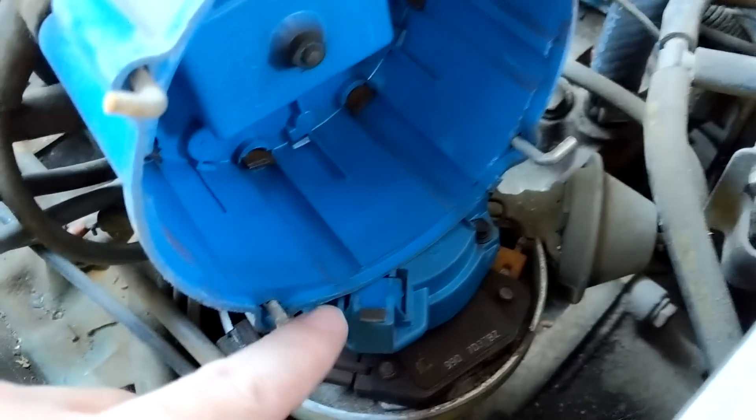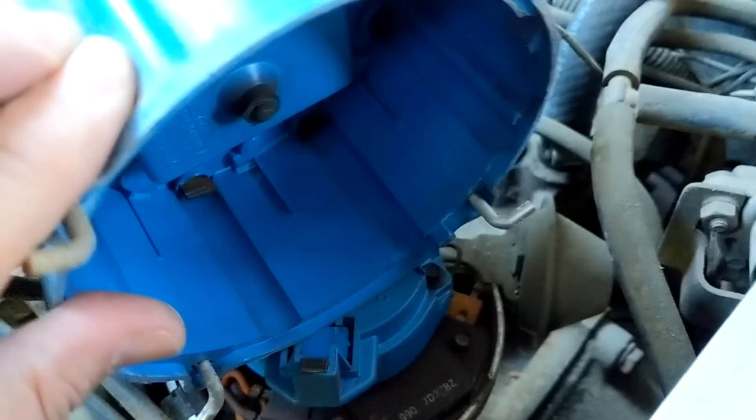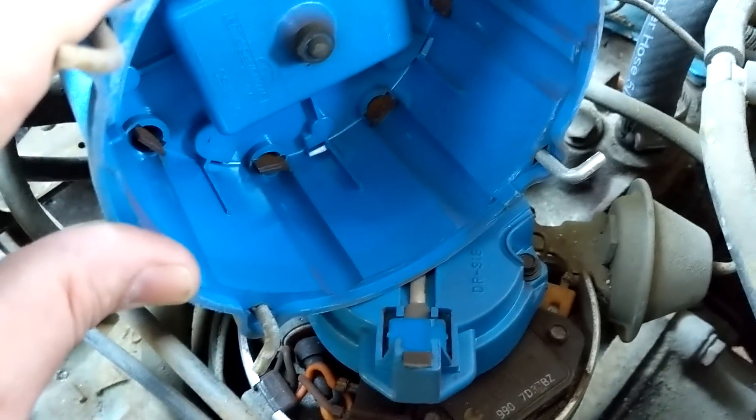This is the distributor rotor and cap. My dad had me pull this off so we could take a look at it. How's it doing, Dad? 'Worst I've ever seen — horrible corrosion.' Well, I guess I've got to go get this replaced as well.